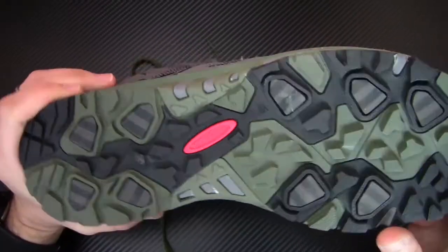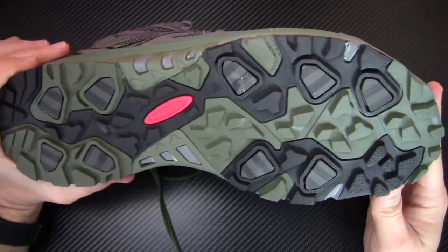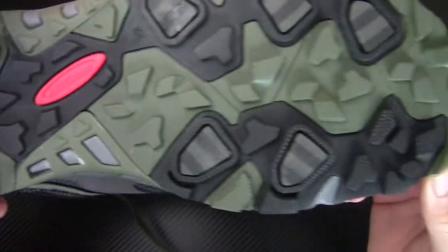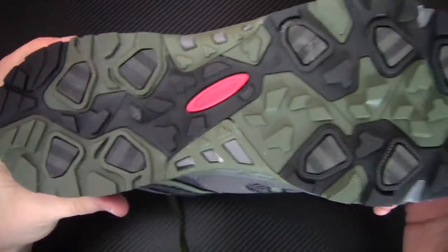Hypergrip — right there. Hypergrip has been around for a really long time and what they do is incorporate both grip and durability. So the outsole is going to last a really, really long time, and that's what you want in a hiking shoe like this. Hypergrip has been around for over 25 years. You can see the outsole with the lugs — this thing is going to have tons of traction and it's going to take a beating for a long time.